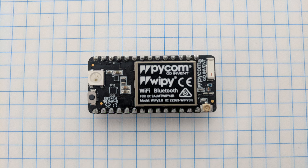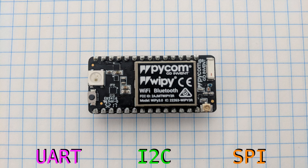As far as interface pins go, there's two UARTs, one I2C, and one SPI.